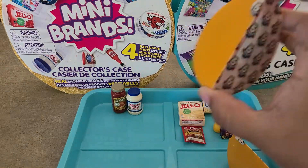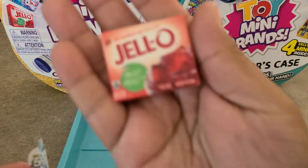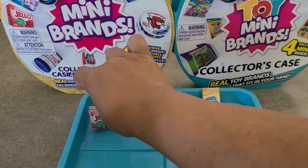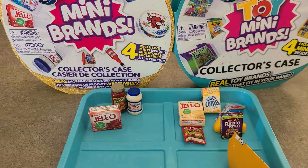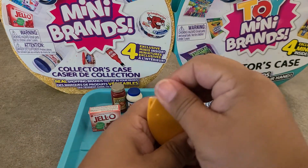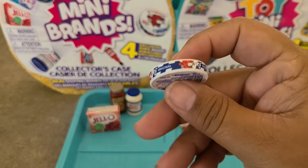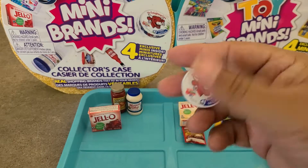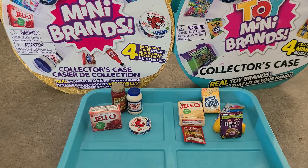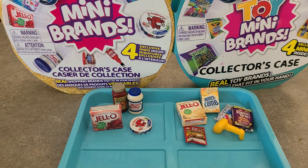Fourth pod — no shake at all, so the collector's guide must be in there. It is the Jell-O strawberry Jell-O, a Wave 1 item. Last pod for Series 2 Mini Brands — we got the Laughing Cow. It's a Wave 1 item, but the packaging is so cute. Out of two balls we got four Wave 1 items and six Wave 2 items, and one new item — the Honeycomb. Definitely not bad!